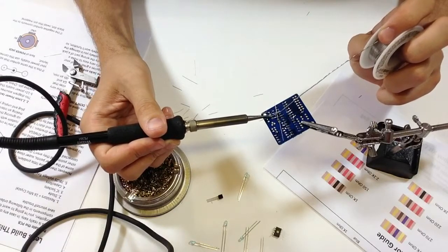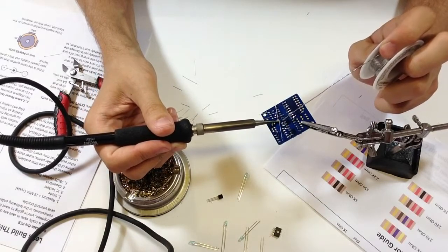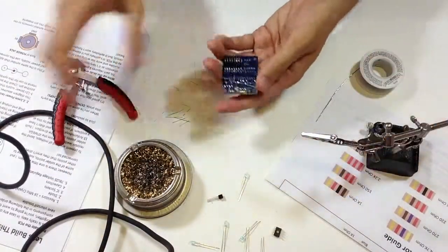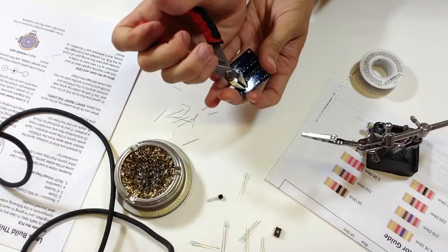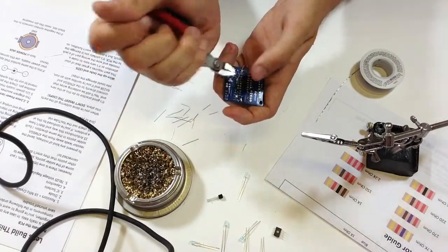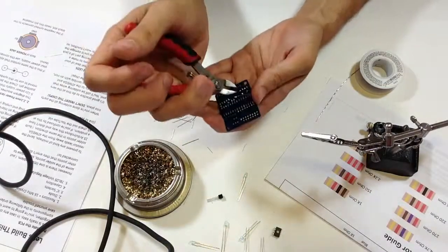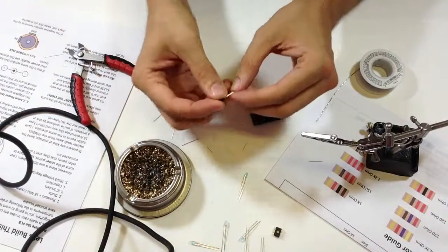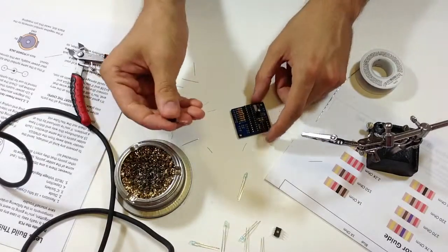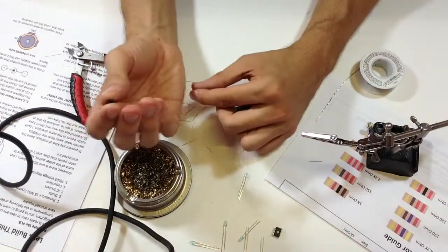Everything is going in fine. All the capacitors are in and now it's time for the voltage regulator. It's actually a necessary component — though if you had a five-volt power supply you'd be fine. For example, if you power this using the Game Boy, which supplies five volts to the board, you wouldn't need the voltage regulator. But when you plug in your wall wart — this one outputs nine volts — nine volts is too much for the ATmega chip.